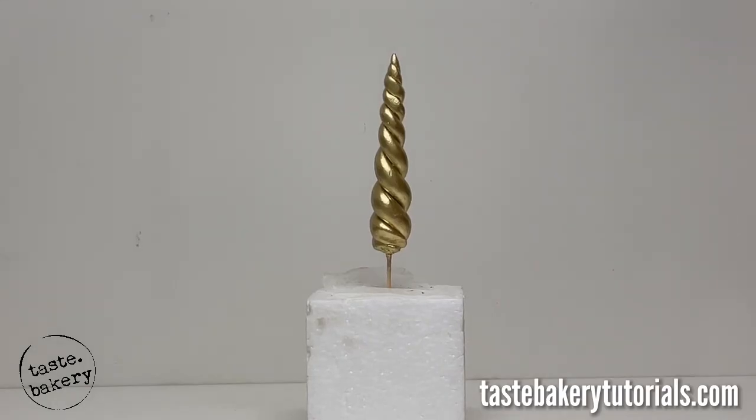And there you go — the perfect unicorn horn, five secrets to accomplish this your very first time out. Let me know in the comments what you'd like to see me bake or decorate next. Thank you guys so much for watching, and I can't wait to see you next time.